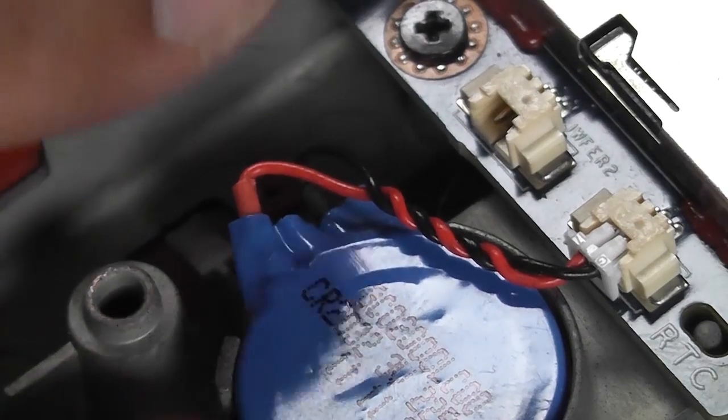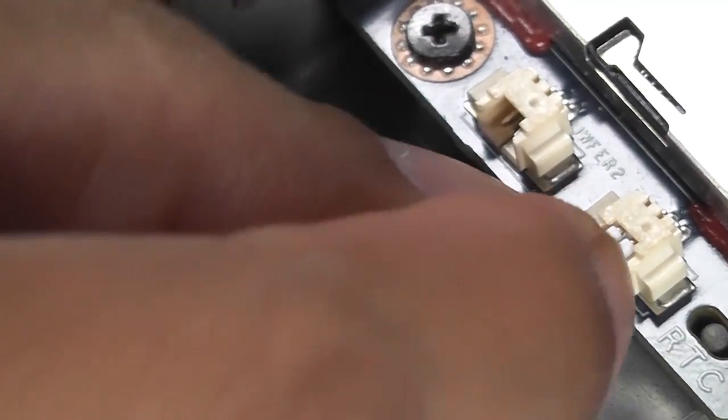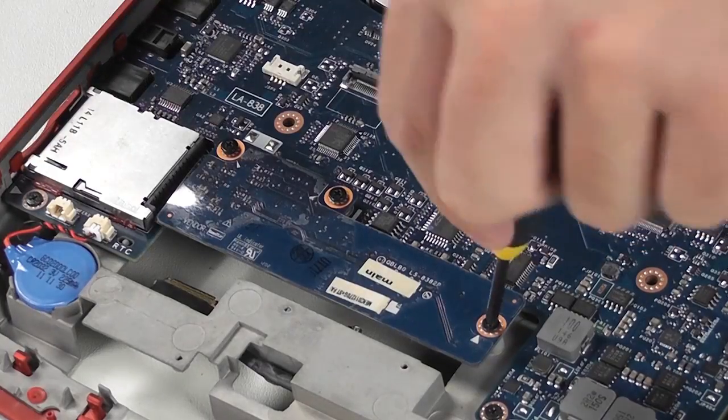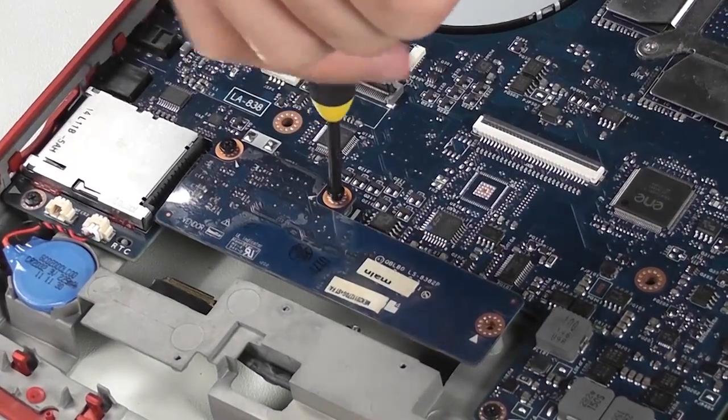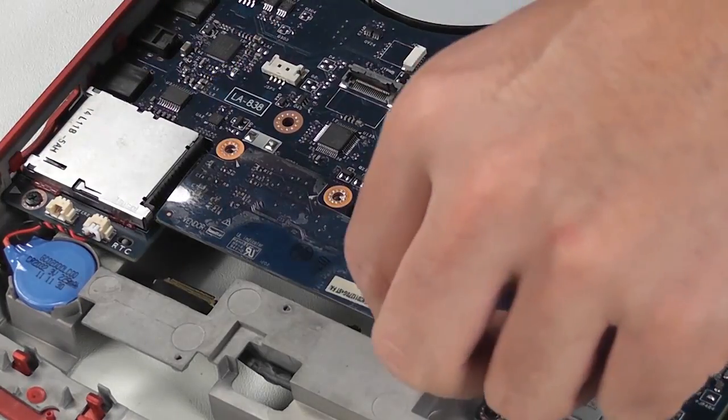If you need to replace the CMOS battery, peel it off from the plastic frame and then disconnect the cable. To remove the DMC card, remove the three screws and then take it out.